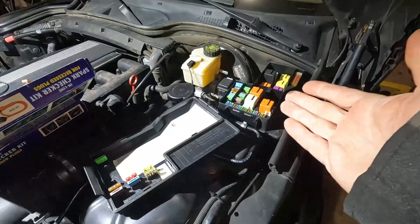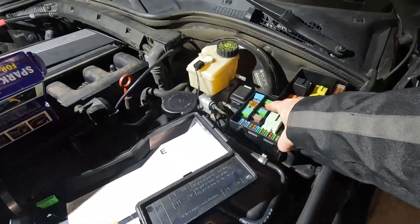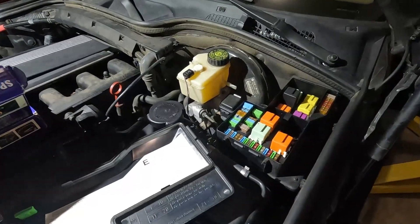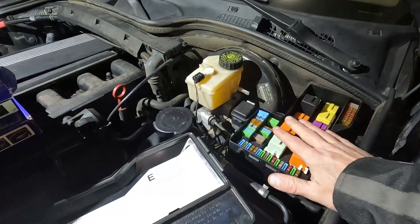For the purpose of this video I did disable my fuel pump by pulling the two fuses right here on this Z3 M54. The fuses for the fuel pump are 13 and 18, right here in this fuse panel.